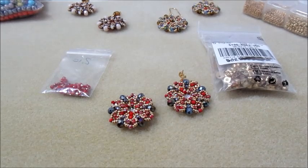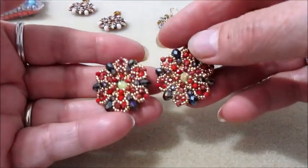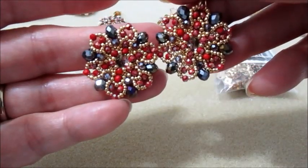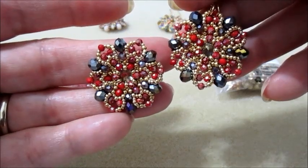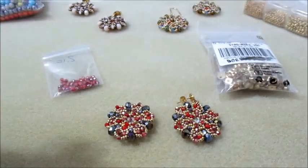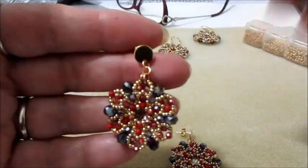Vi saluto, spero che il tutorial vi sia piaciuto — fatemi sapere cosa ne pensate e spero di vedere riprodotti tantissimi orecchini. Ciao e alla prossima, ciao a tutti!